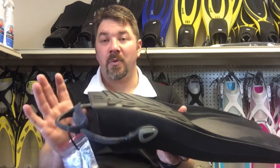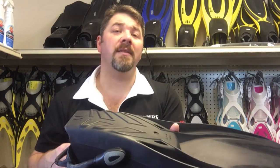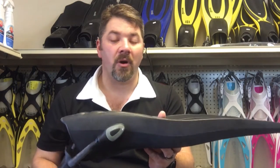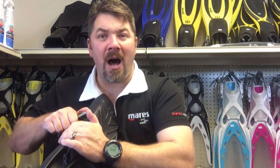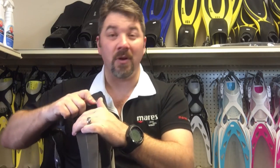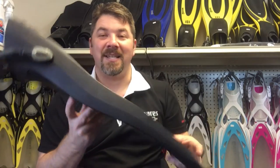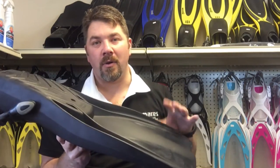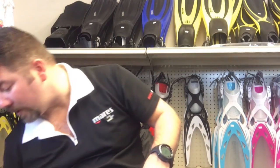Because the fin is so heavy, it's not really designed for flutter kick — it's designed for the reverse kick or frog kick. So if you're in a dry suit and need extra weight, or if you're going into an overhead or confined environment, this is a great choice. It comes with bungee straps but you can swap in spring straps or the ABS adjustment straps from Mares. It does come with a standard post, so you can put any aftermarket fin strap on it. It's not for flutter kick — it's for the frog kick diver or dry suit diver needing extra weight.